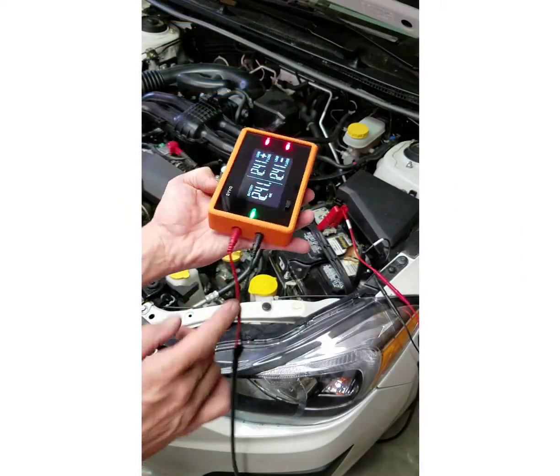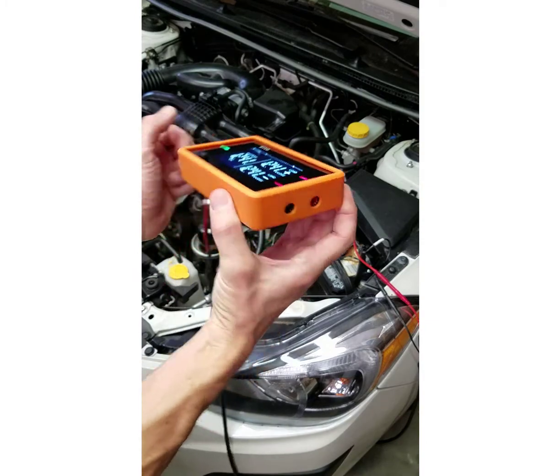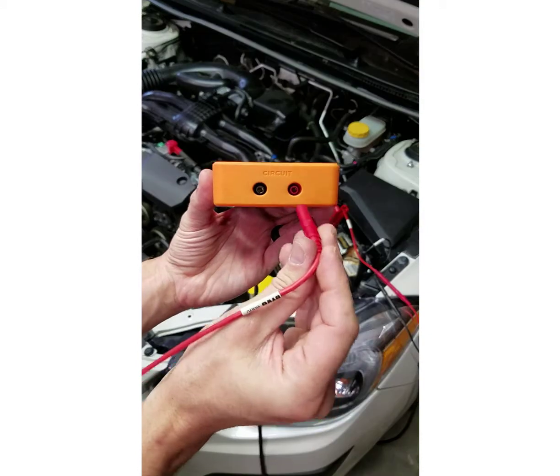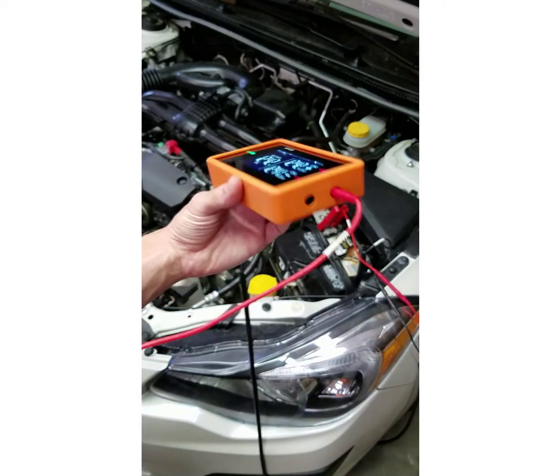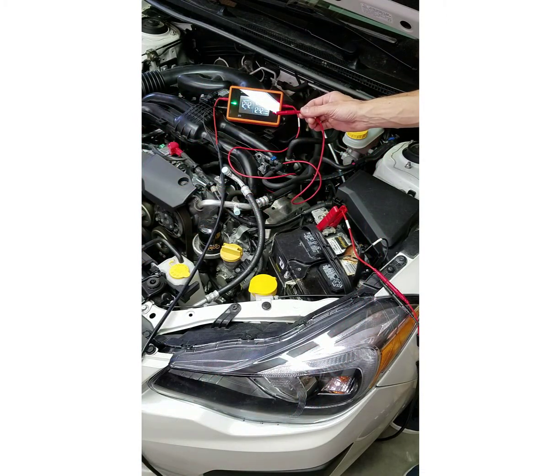Now that I have my battery side connected to Devo and it's powered up, on the right side of Devo it says circuit. I'm going to connect only to the positive port — the red circuit positive — with my 5-foot test lead. The other end of my 5-foot test lead, I'm going to connect my standard meter probe to it.